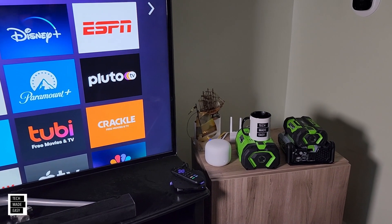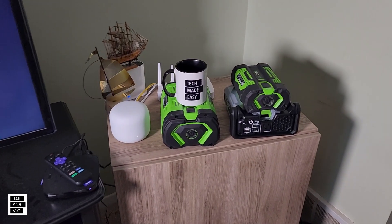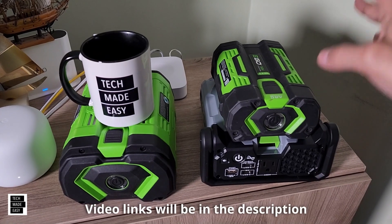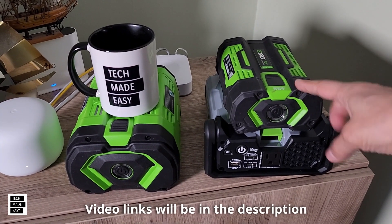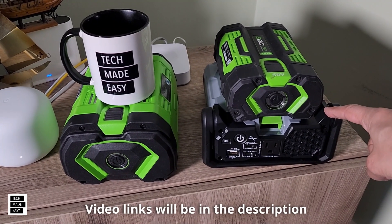Hey guys, Tech Made Easy, and thank you so much for clicking on our video today. Well, there it is — the Nexus Escape 400-watt inverter. We've done a refrigerator test, an unboxing, a close look, and even a small comparison on the previous model, the 150-watt.